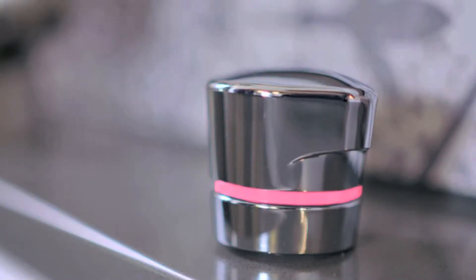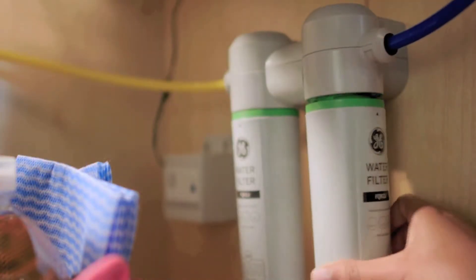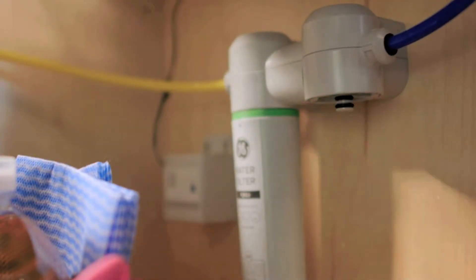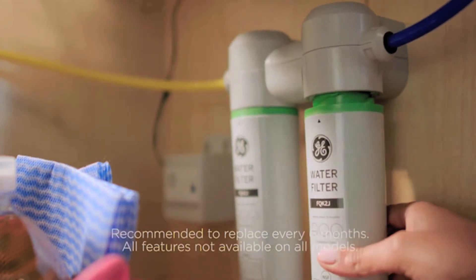It has a built-in filter replacement light that indicates when it's time to replace that filter. The filters themselves last about six months, and they're very easy to replace — you just twist and lock the filter in place, and you're good to go.